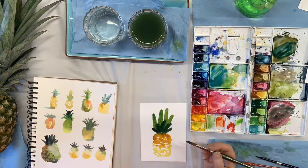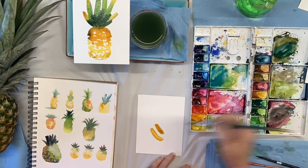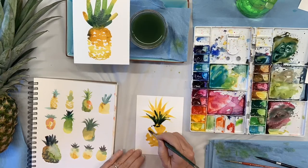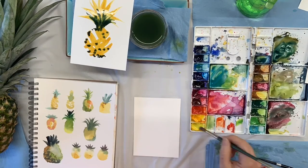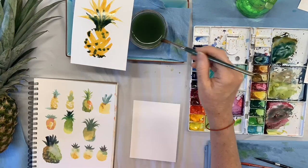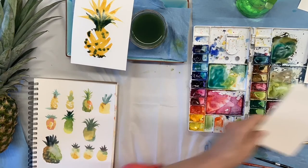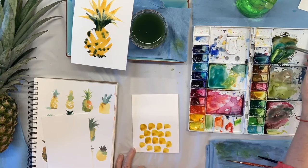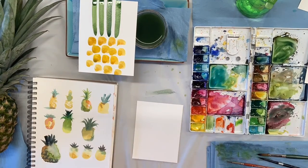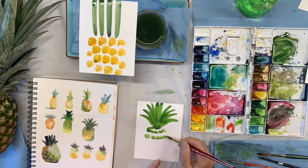Try different brushstrokes, different colors. Think of different ways to represent the pineapple. You don't have to do just one single pineapple — maybe you want to slice one open, dice it up and do pineapple chunks, two pineapples, a row of pineapples, or dancing pineapples. It's totally whatever you want to do. So that's it for day three. Tomorrow we'll do some warm-ups and I'll talk all about adding line work with brush pens and maybe nib pens too.